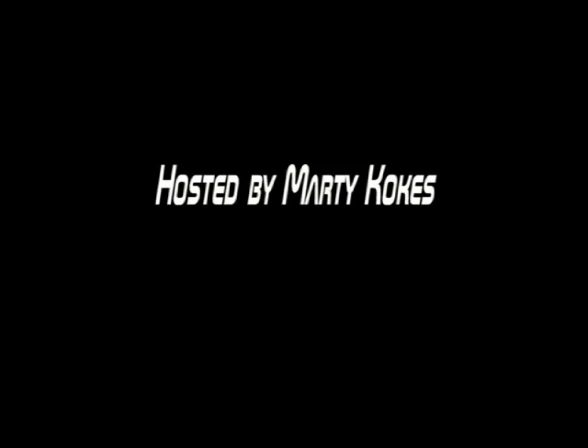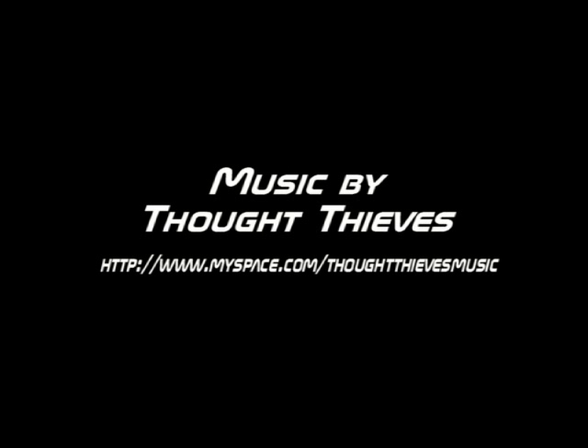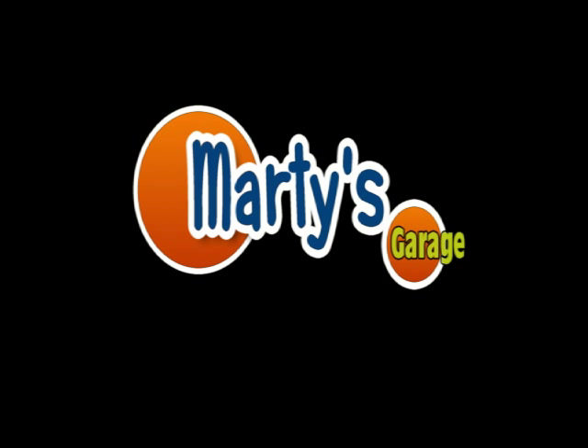That's about it for today. Check back soon — I'm going to try to do this weekly, about ten minutes or so of content. Hopefully it'll be better than this first one.